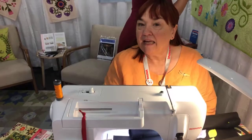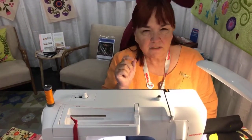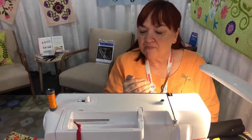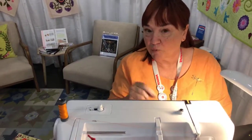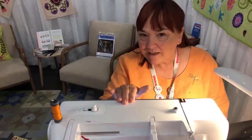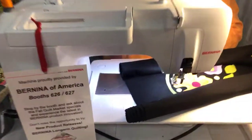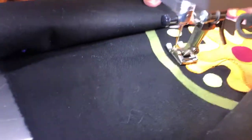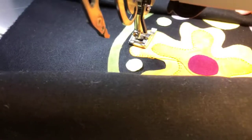I use an 80-12 needle, and that's important because the 90-14 needle is just a little bit too big — it hits the edge of the fabric. So use an 80-12 Microtex Schmetz brand needle. Then I choose a blanket stitch on the Bernina, and I always keep the needle in the down position. Then I raise the presser foot to be able to pivot to go around curves.